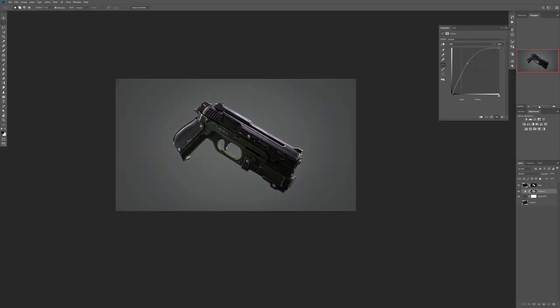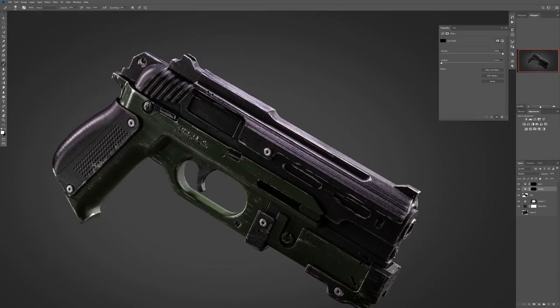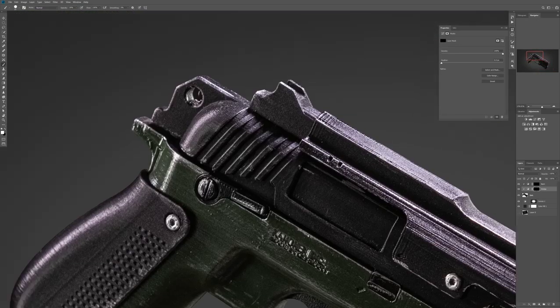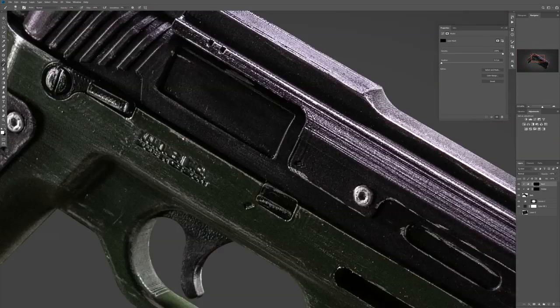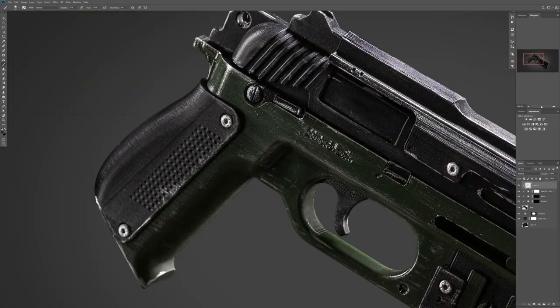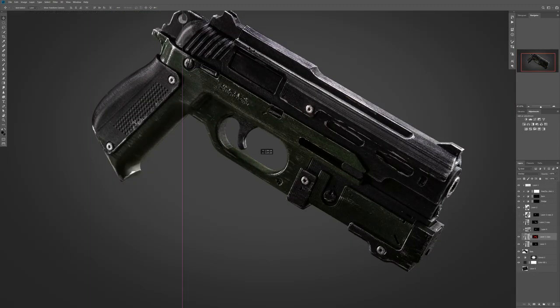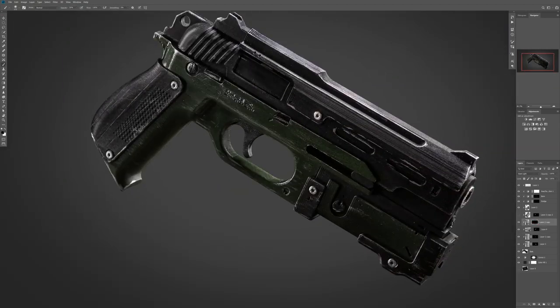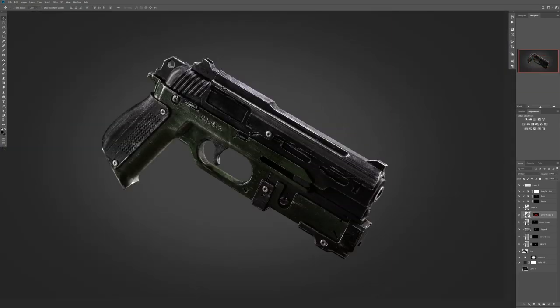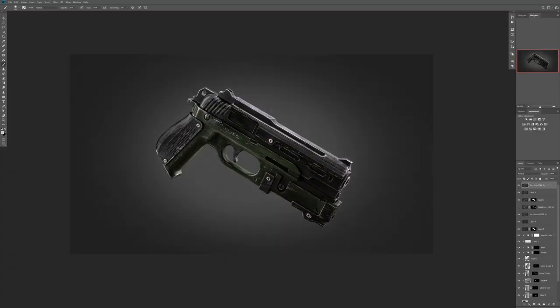After that I created a gray background and added a vignette to it. Then I created two curves adjustment layers to do a classical dodge and burn. After several minutes of dodging and burning, when I was satisfied, I decided to add even more scratches to the gun using some scratch textures that I put in overlay blending mode and painted with a mask. I used several different scratch textures to add different kinds of scratches.